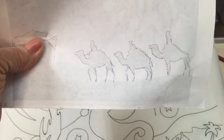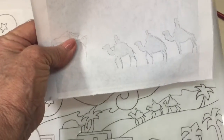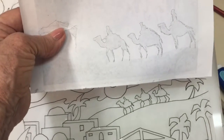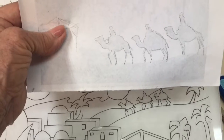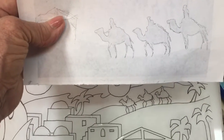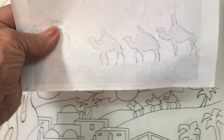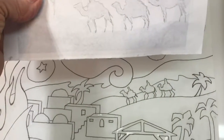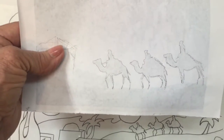Once I did that, I could sketch better what I needed. Seeing how the legs separated, the angle of the load on the camel's back, and how the riders were situated up there — that was a big help. Mine don't look nearly as good as the original artist's, but oftentimes we need reference material to create our own work.